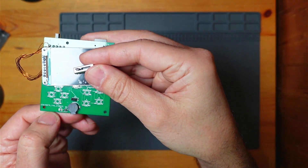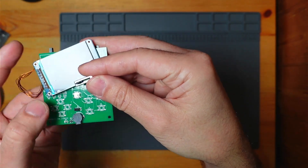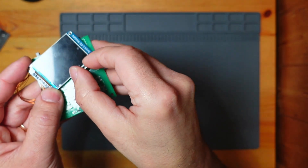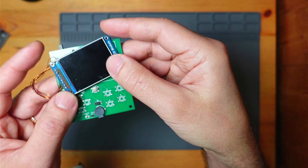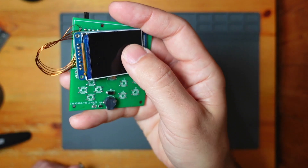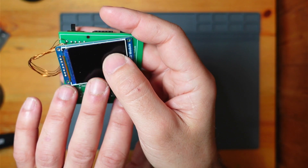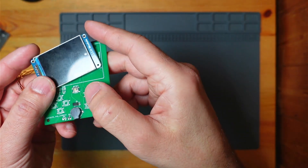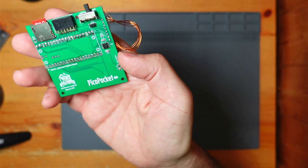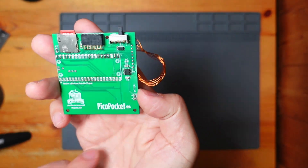I was thinking of adding a proper amp rather than this NPN transistor, and maybe having a little slider for audio volume control. But I didn't go with it in the end because the sound level is about right — it's not massively loud, but it's okay. There's also a software volume control. Plus I'm running out of space on this thing, and adding those extra components would have been difficult.